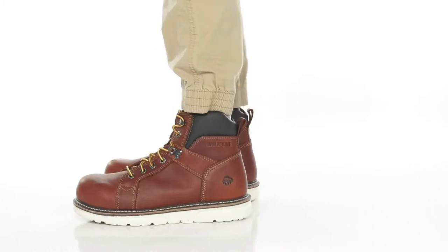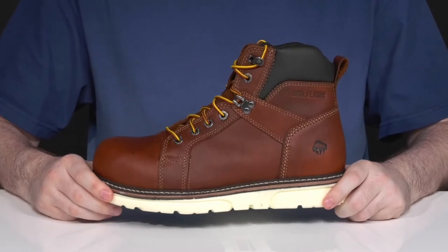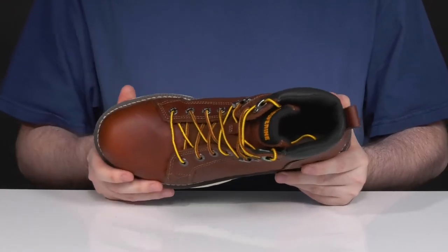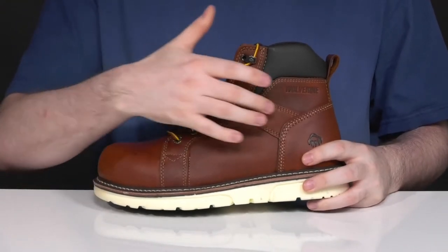Be incredibly confident when you're on the job in this super strong and supportive boot from Wolverine. This work style is always ready for action, showing off a carbon max nanotechnology composite safety toe in the forefoot that's ready to keep you incredibly protected from impact hazards. It's also ASTM certified to protect from electricity.